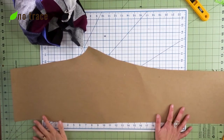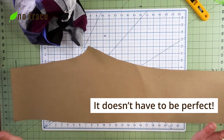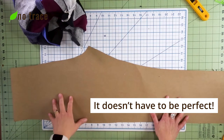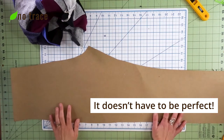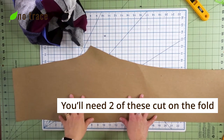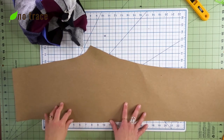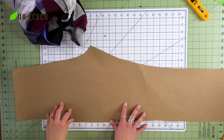The nice thing about making pajama pants is that this is a really great beginner project — they don't have to come out perfect. It's a really nice introduction to making clothes for yourself. I'm going to be cutting out two pieces of fabric on the fold. This here is the fold line for this particular pattern, just traced around with my pajama pants.